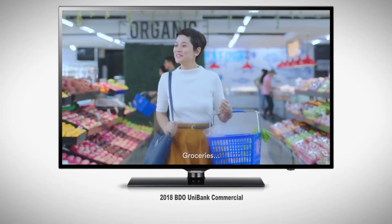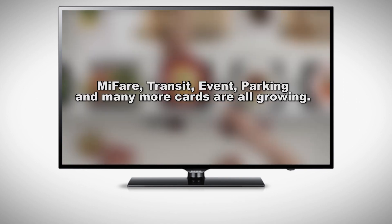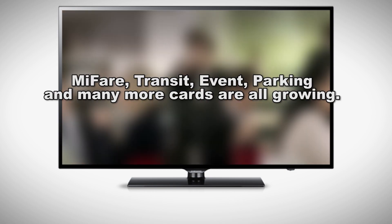Technology is getting so fast-paced that if you can offer something that offers 10 years into the future, that's huge. Groceries — tap! Movie tickets — tap! You can pull a card and pay much faster than before with the contactless systems. We want to make sure that we are one of the first that does this technology leap.